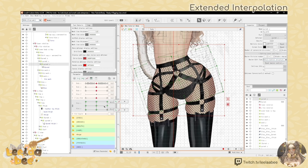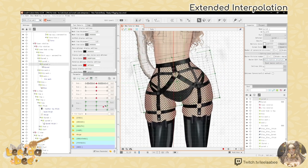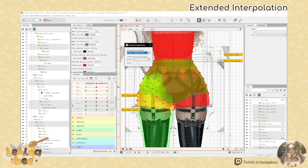Extended interpolation — look at those hips go! We have hips Y and hips X all rigged together along with the corners. I like to right-click, select, go to the hamburger button, then extended interpolation. I select ellipse interpolation — this is just a technique to get smoother movement.